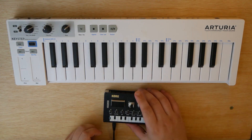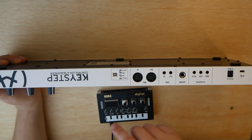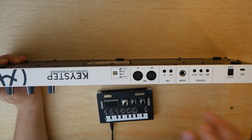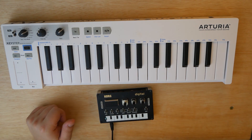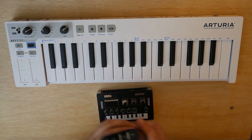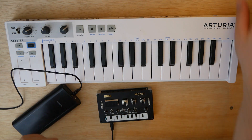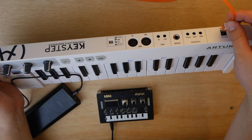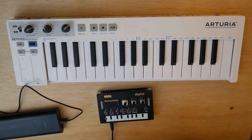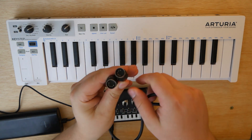Here's what you're going to need. You're going to need a Korg NTS-1, of course. You're obviously also going to need a MIDI controller with a 5-pin MIDI out port — I'm using the Arturia Keystep, as stated earlier. You're also going to need a power source for each of these devices, so I'm going to use my power bank here to power the NTS-1, and then a micro-USB cable coming out of my computer to power my Arturia Keystep. You're also going to need a normal 5-pin MIDI cable.